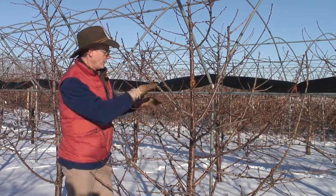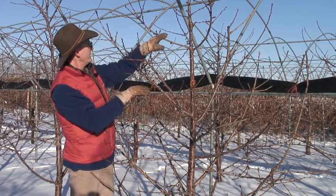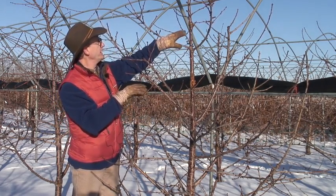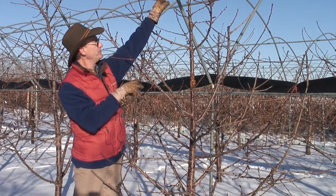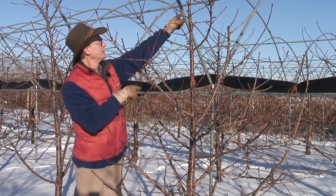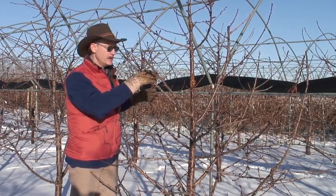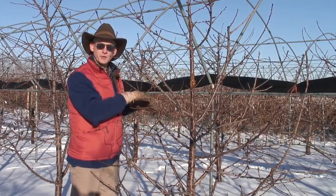We'll fruit these branches very nicely this coming year. We've got a smaller amount of fruit on these branches, and then you can see the new branches that developed last year will maintain fruit only along the main central leader of the tree. So we also have a nice hierarchy of where the crop is going to be in the future.